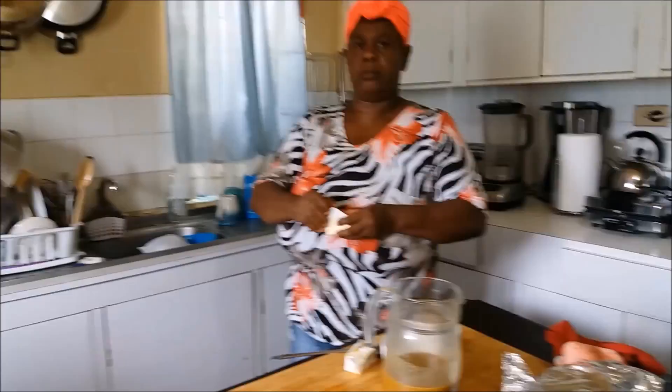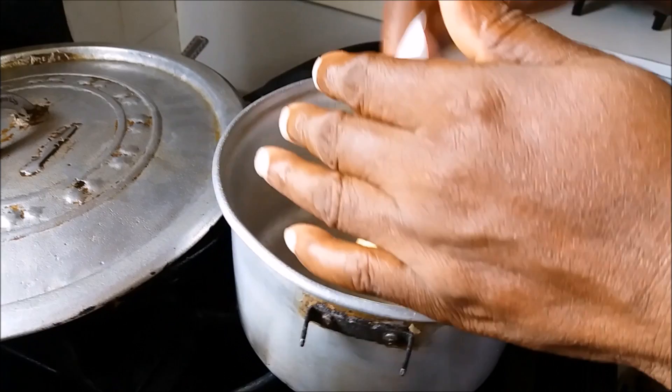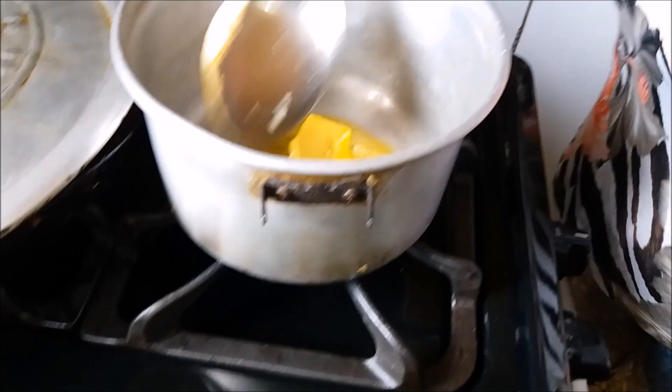It is time for the soft top — the wetty wetty something. You're going to melt some margarine. I'm melting half a stick of margarine for the size pudding I have. You would adjust to your size. This is quite optional, but I think in the authentic Jamaican sweet potato pudding the soft top — I'm not sure, because a lot of people don't like it.